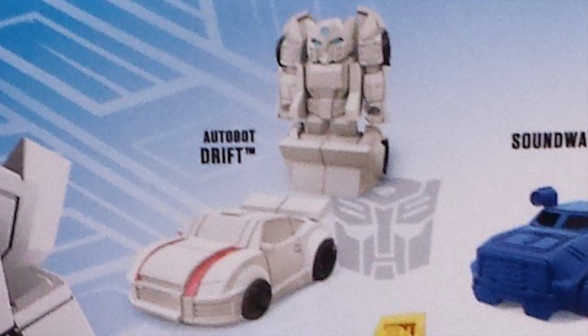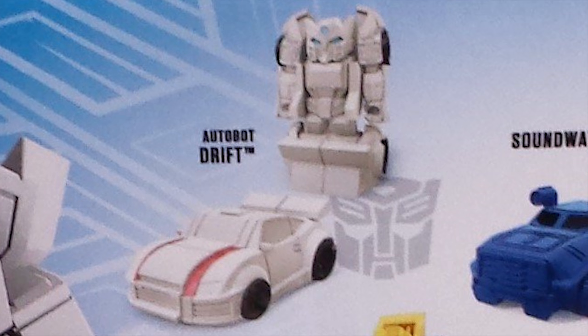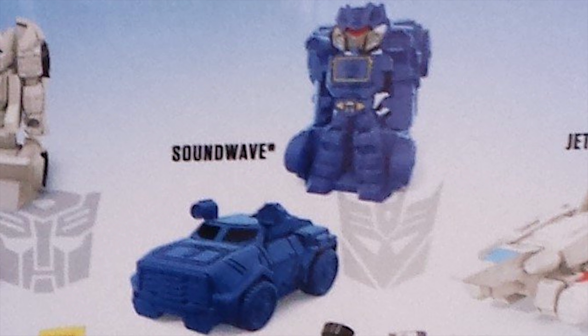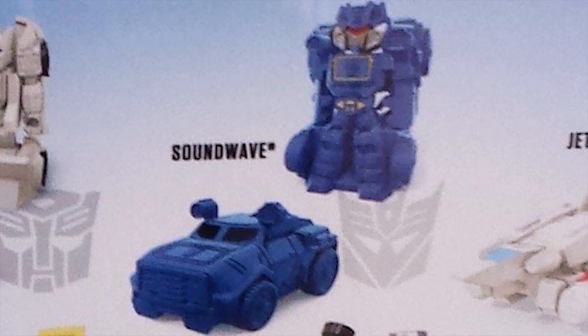But yeah, as for his toy, he looks alright. Again, he benefits from having an almost entirely white color scheme. Much like Soundwave, who looks pretty much perfect paint-wise, because he's usually all blue anyways. But his arms do look off — feels like they're mistransformed or not transformed all the way. But this could be how they are, unfortunately.